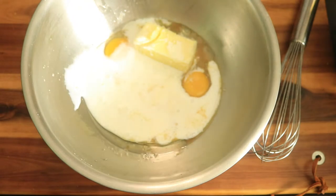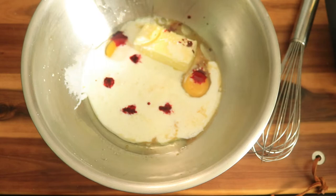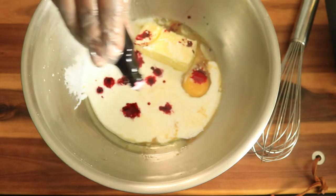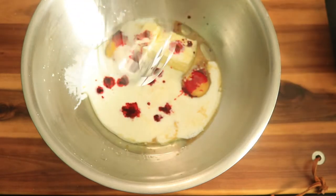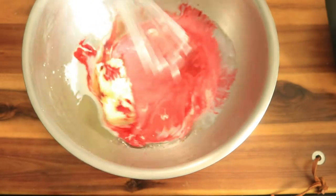And don't overdo it with your food coloring. Only add in a few drops of red food coloring. Then use a whisk or a mixer to combine your ingredients.